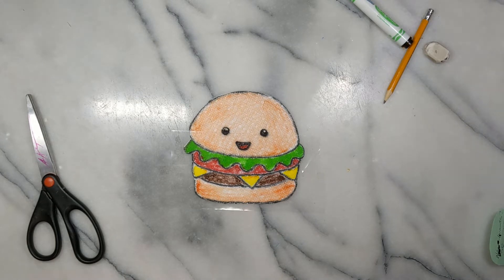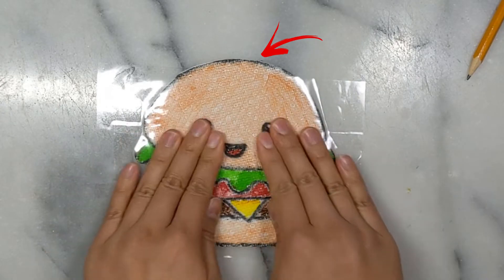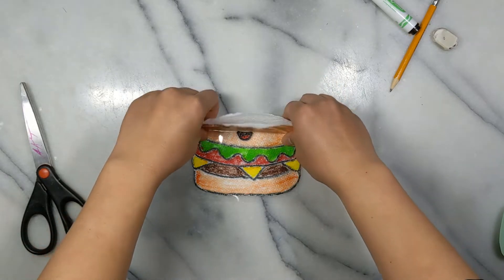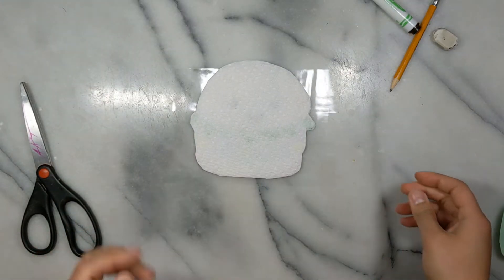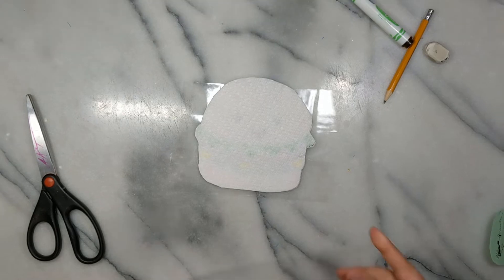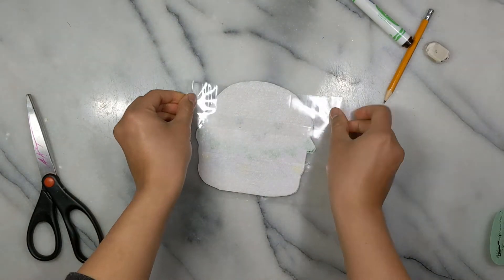When you reach the top, make sure to leave some of the napkin exposed. We want to leave that opening so that it can be stuffed later, so don't tape all the way to the top. Now carefully flip it over so that we can tape on the other side. Now that the tape pieces are touching each other, they are sticking together and sealing in the whole image, but you still want to press around the edges so it creates a nice seal.